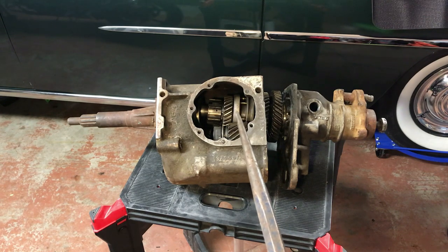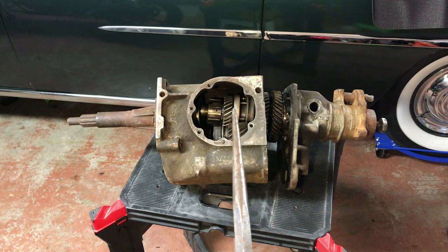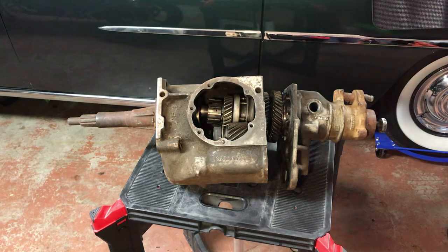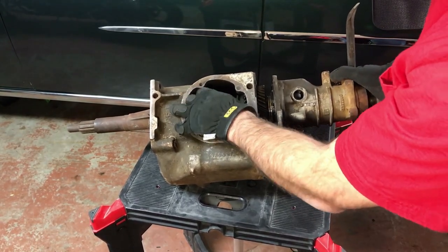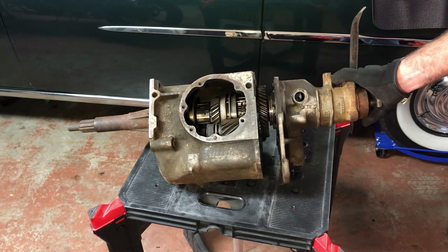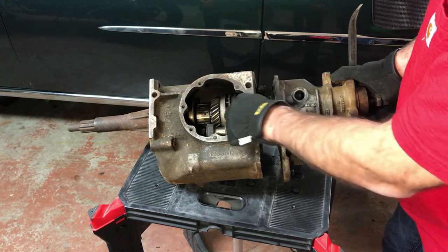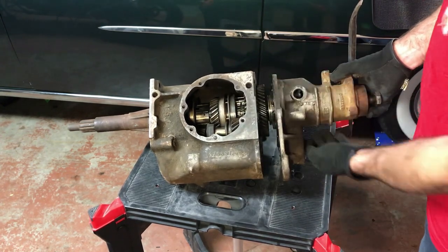Drive is third and fourth gear, low is first and second gear. There's a shift collar in the middle — in neutral — and you slide it left or right to engage first or third gear. In here is a sliding collar and you slide it forward or back when you shift into whatever drive gear you want. For reverse, there's a shift fork that goes into this gear right here, a little fork wraps around this part of the gear, and the gear slides over and connects into the reverse range. Reverse is very simple and easy to engage. I'll slide this shaft out so you can have a look.